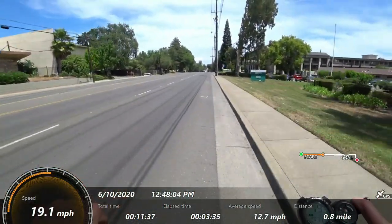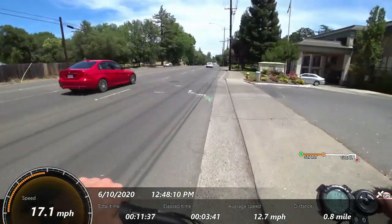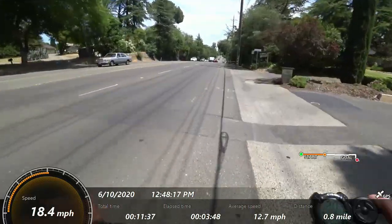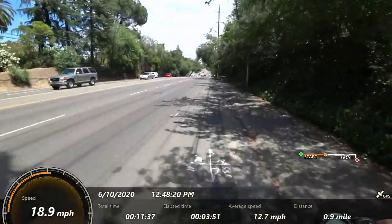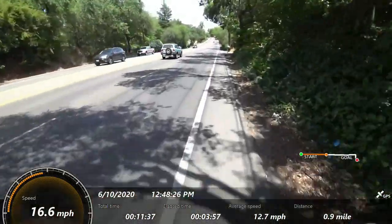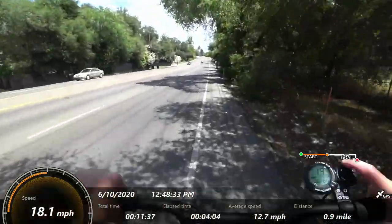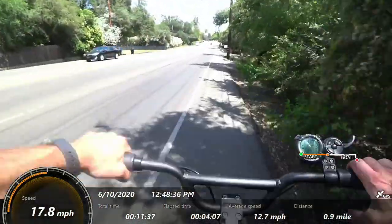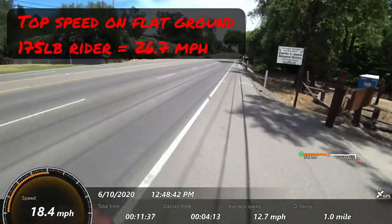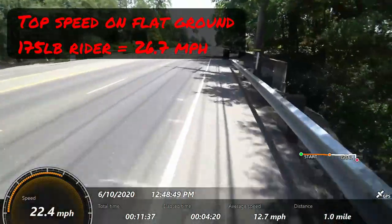Now jumping up to speed mode three — you kind of have to take your finger off the throttle to switch. You'll probably notice it's a long reach to the trigger throttle, and for a very long ride without cruise control engaged, you start to feel it. One way to handle this is to rotate the throttle all the way to the underside of the handlebar and use your thumb on it, almost like a modified thumb throttle. Here I'll show you top speed in level three — I'm not at 100% battery so we'll see.